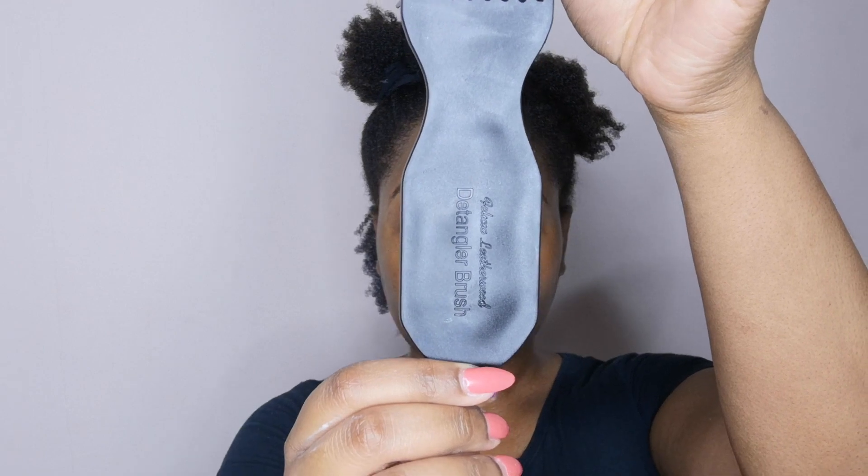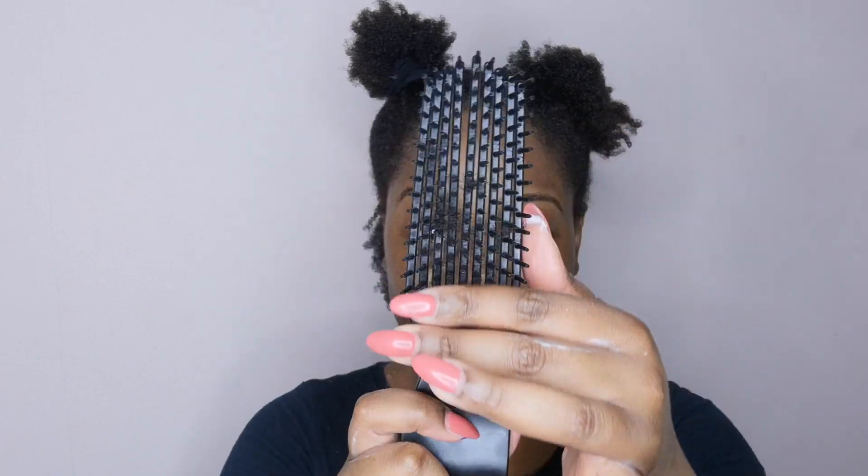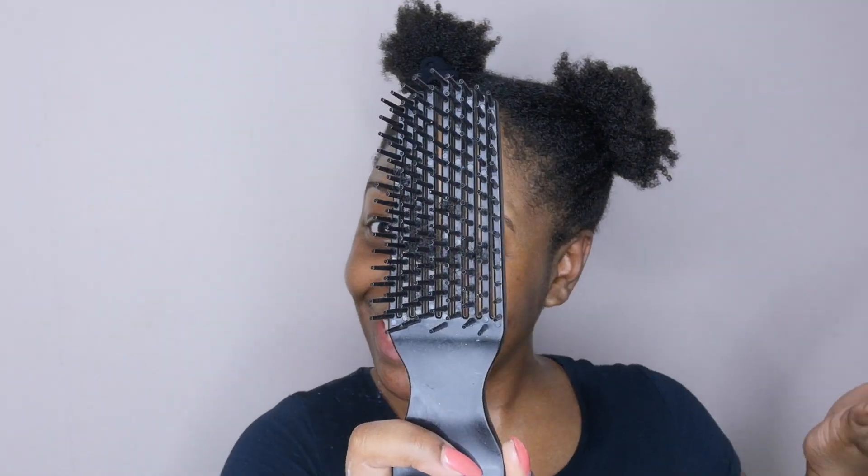If you follow me on Instagram, you'll know I recently purchased my Felicia Leatherwood detangling brush — this brush is just too much! The annoying thing is I purchased it from the Felicia Leatherwood website and then found out two days later that it's available on Antidote Street here in the UK. You can use my affiliate link below to purchase it. I feel like I've upgraded from the Tangle Teezer — don't get me wrong, Tangle Teezer is still a gem — but I wanted something different as my hair seems to be growing.